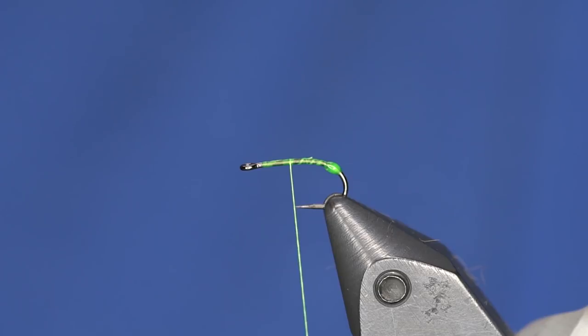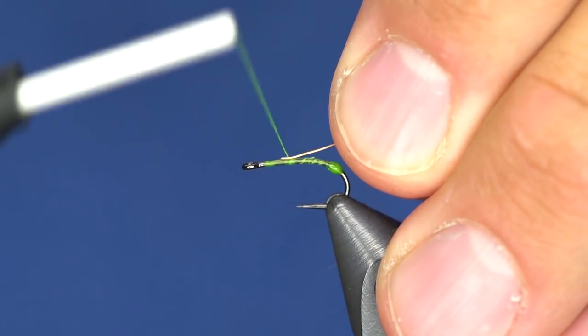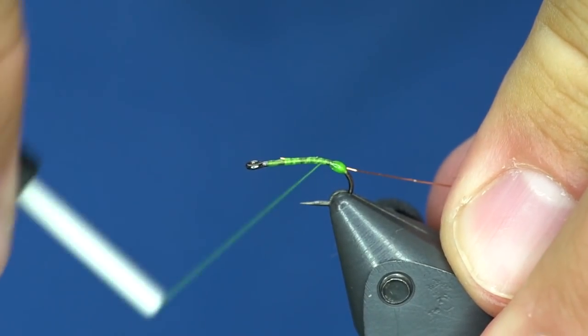You can tie this one in tan, brown, and other colors. I've been tying just with the Nature Spirit snowshoe rabbit foot dubbing in brown on this one. I'm also going to add a little bit of a rib just to give a little bit of segmentation — I'll do that with small copper wire.